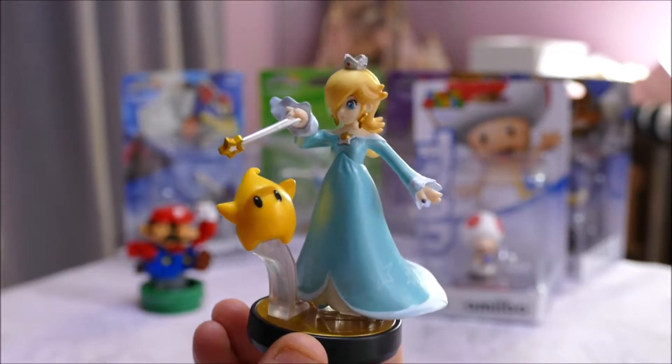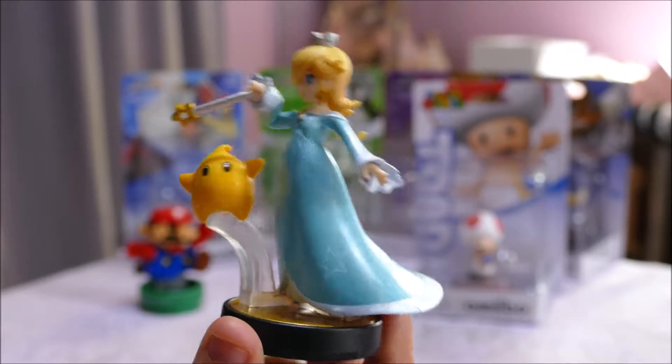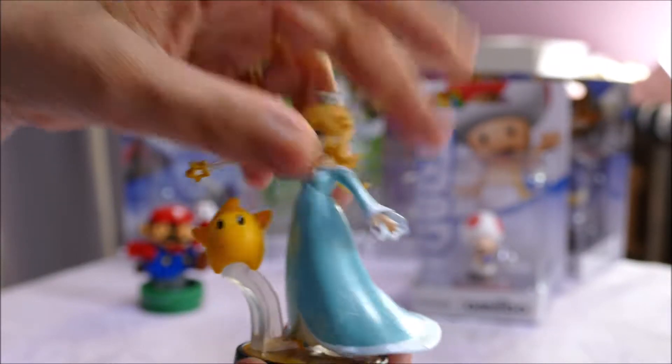These came down to $10 New Zealand, so about $7 US. I think even if you don't have the game, these are really cute shelf fillers for your vinyl collections.